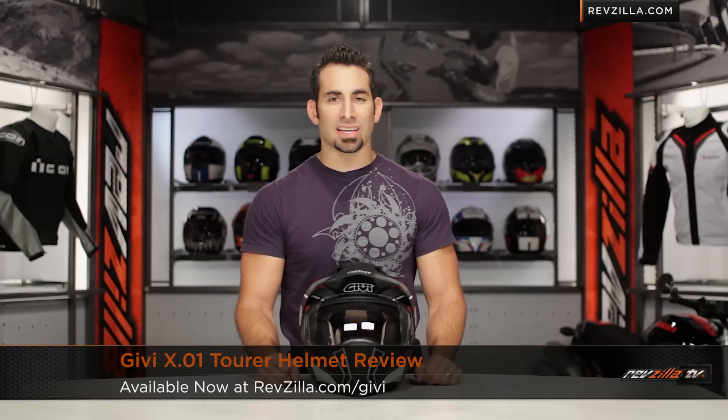Hey, this is Anthony with RevZilla TV, where you can watch, decide, and ride. Welcome to our detailed breakdown of the new GV X.01 Tourer modular helmet available at RevZilla.com.